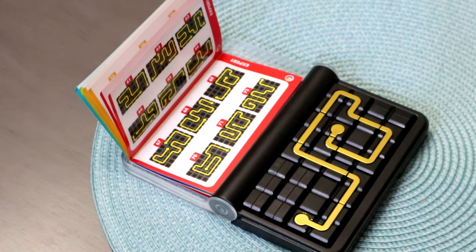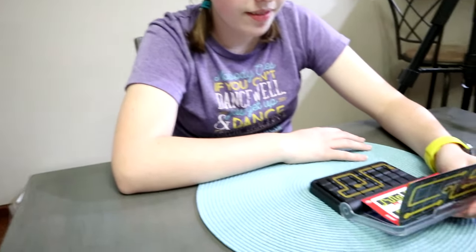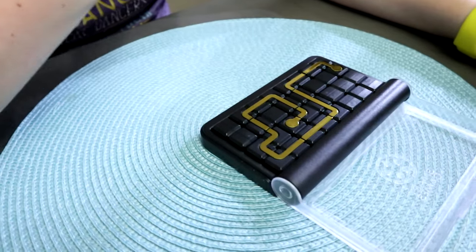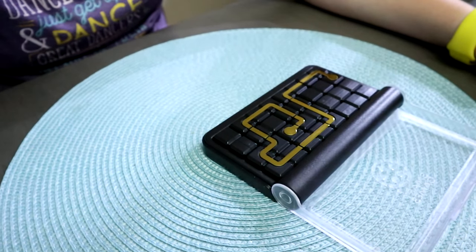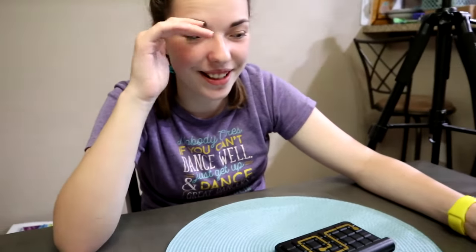That was incredible. That's definitely a lot harder when you can't see the pieces. Do you guys think this looked fun? I think it's fun but it's a little stressful trying to figure out where the pieces go.